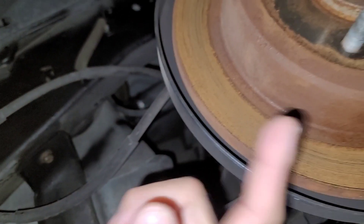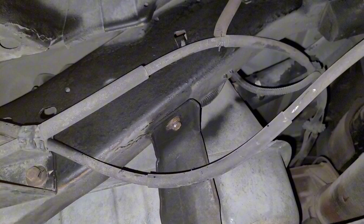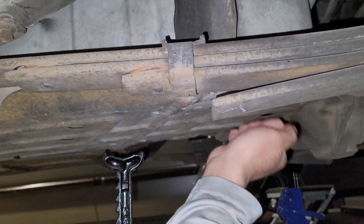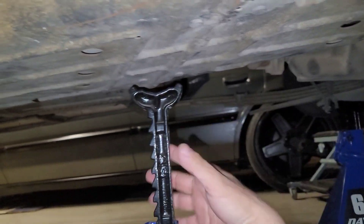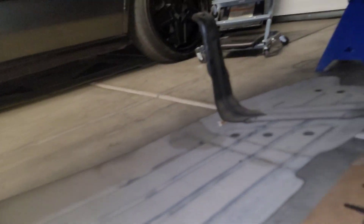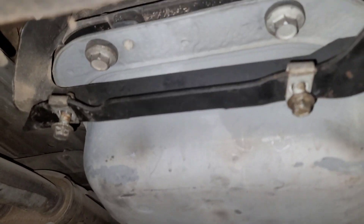Then there's this bolt by the rear driver's side wheel that removes the skid plate — the protective cover for the fuel tank. My word of advice: even though it may seem like nothing, this is actual solid steel, so it's going to be pretty heavy. Definitely have something underneath to help catch it.